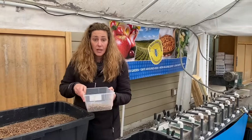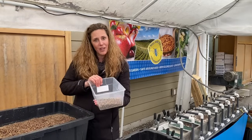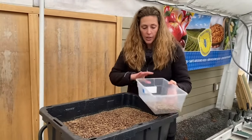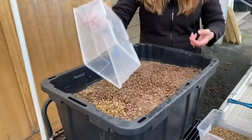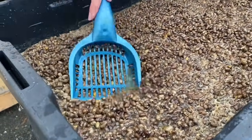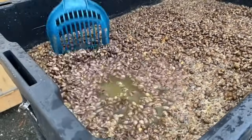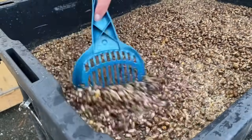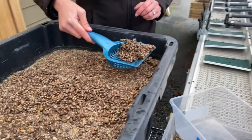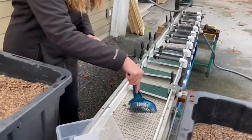Now that our bees have been sifted and we've got as much dirt as possible off of them, we give them a bath in our handy dandy bee bath. This is one cup of bleach to 20 gallons of water. We dump our dirty cocoons into the bee bath, take our handy dandy cat litter scoop, mix them up, wash them, and rinse them for about 15 minutes — they soak in this bleach bath. Then we put them onto our conveyor belt to rinse the final cocoons with fresh, clean water.